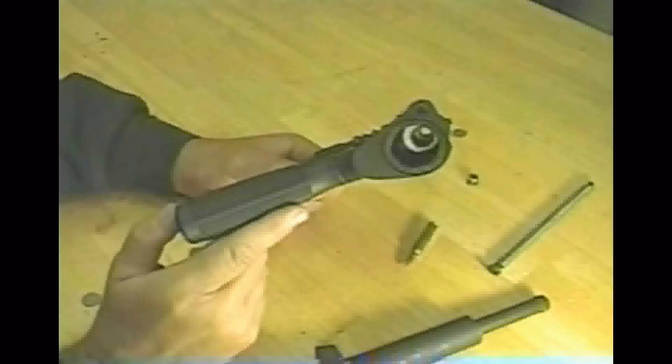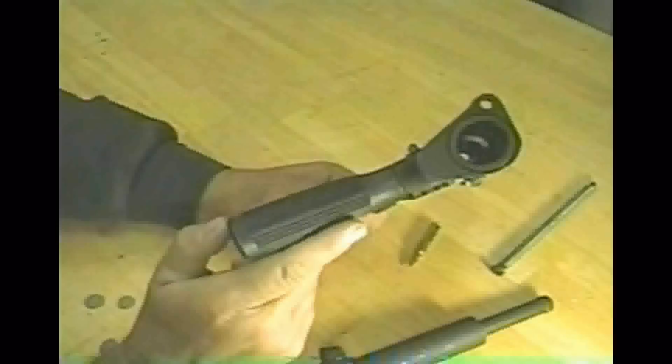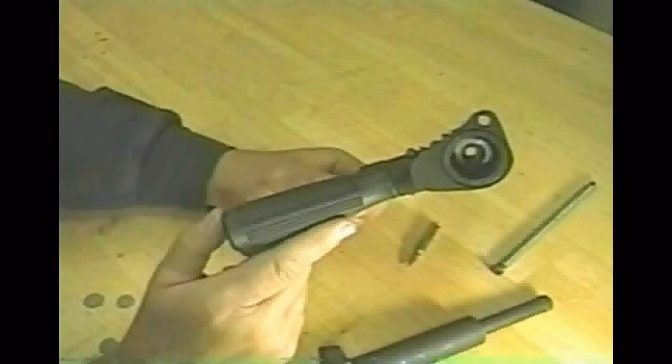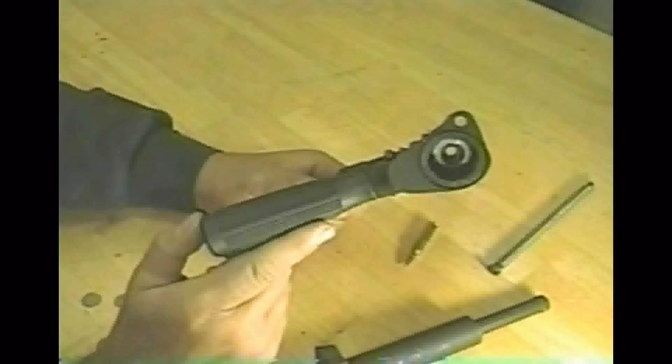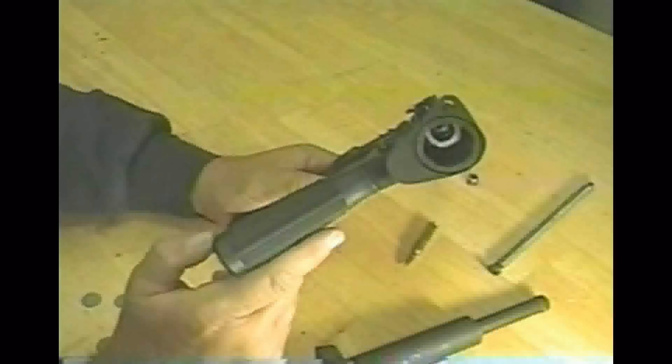Now I'm trying to show the insert there — the insert that's pressed into the tube. This gives the tube and the barrel and chamber area a lot of extra strength. It's not completely necessary, but it seems like a good idea.